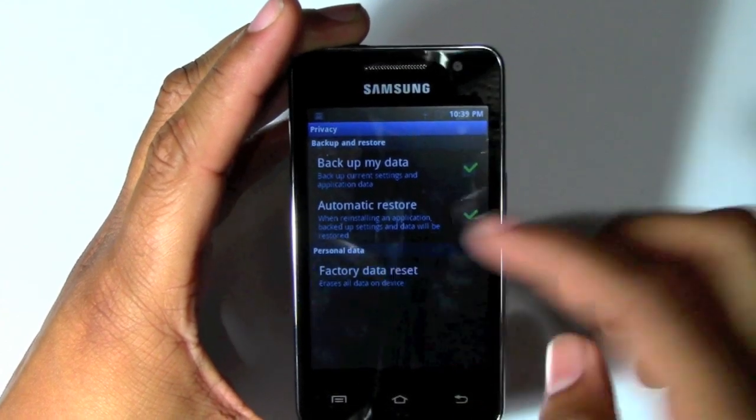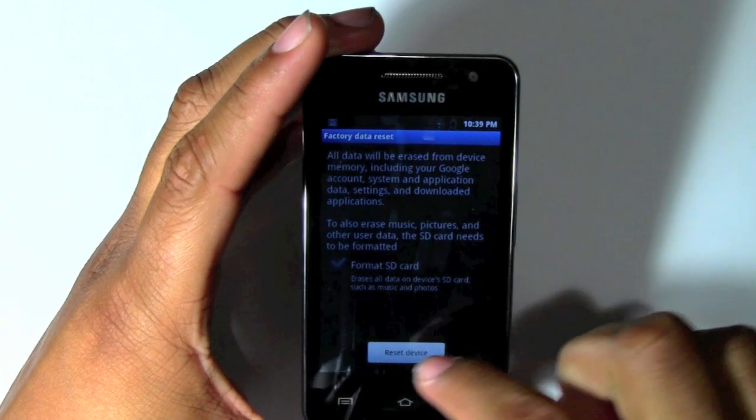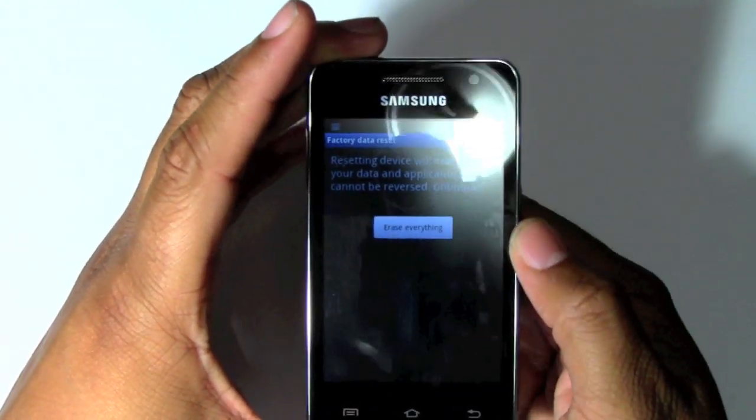Erase all data on device — go ahead and tap on that. And then it will ask you again do you want to reset it. We're going to go ahead and hit reset device. And then it's going to ask you again: erase everything.